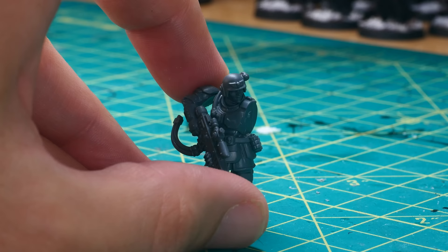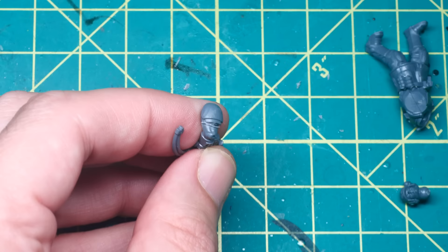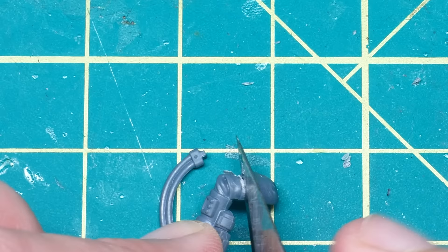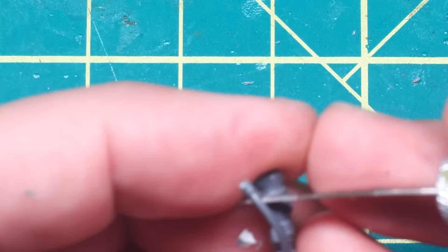This wouldn't work for me, as my planned conversion relied on changing the head out pretty significantly, as well as attaching some random trinkets to its torso to show off its Chaos allegiance. This meant I'd need to significantly alter the pose, so I got out my sharp exacto blade and carefully separated the shoulder pad from the lower arm.